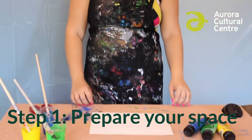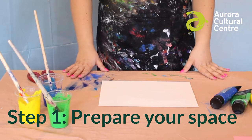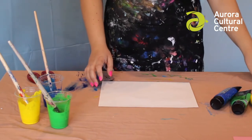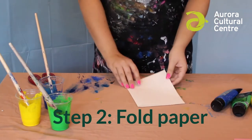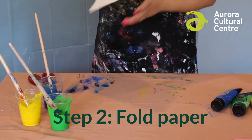Let's do this craft in eight easy steps. Step one is to prepare your space — make sure that you have some newspaper or plastic on the table, as this will get messy. You'll also want to make sure you're wearing something you're okay with getting a little paint on. Step two is to fold the paper and then unfold it so that we can see the line. See how it looks like a book.